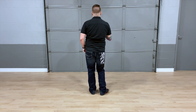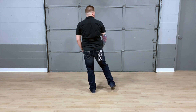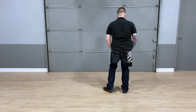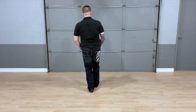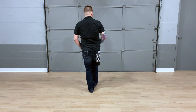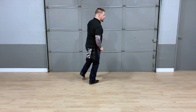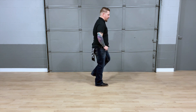Let's put all those counts together — the full 24 counts. Here we go. 5, 6, 7, 8, 1, 2, slide 3, 4, 5, 6, slide 7, 8, heel 1, 2, toe 3, 4, heel 5, 6, 7, 8, 1, turn 2, cross 3, 4, 5, 6, 7, 8.